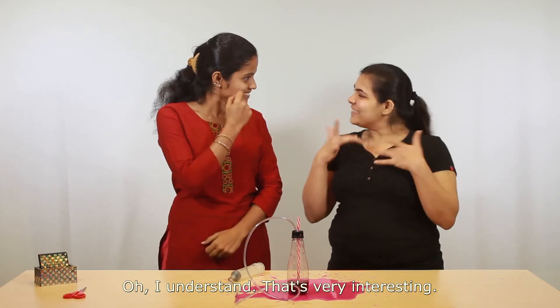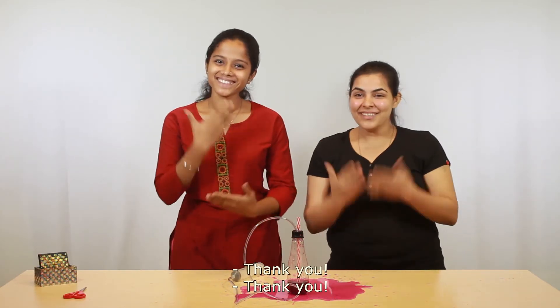I understand. That's very interesting. Understood. Good. Thank you. Bye-bye.